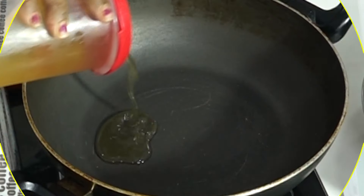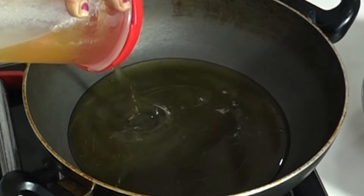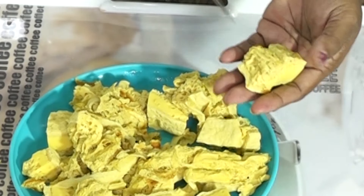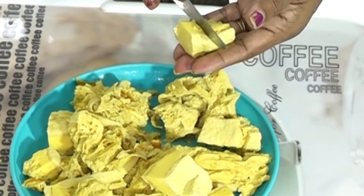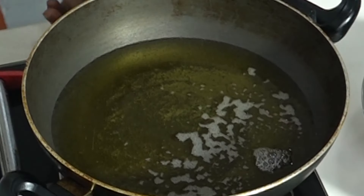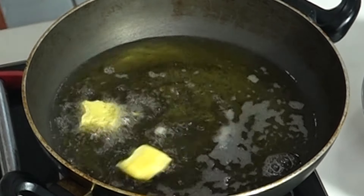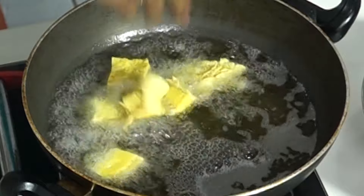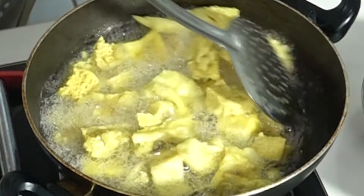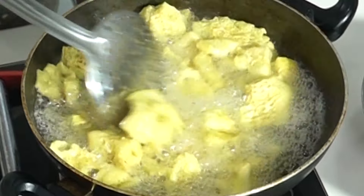Now I will boil the oil in the bowl — about 200–250 ml, with a small-size bowl. I will boil it with 6–7 pieces, and boil it with the oil.